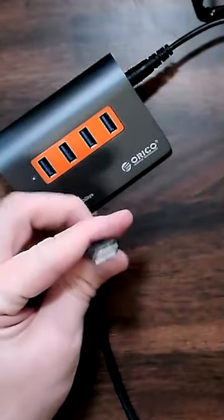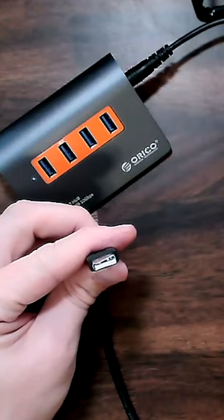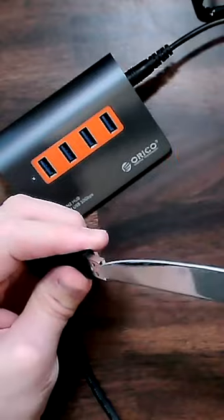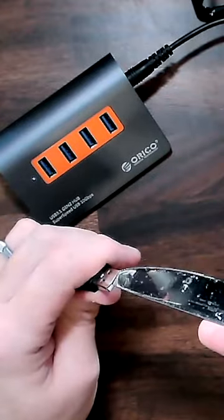Now, an easy and simple fix that you could do at your own risk, of course, is to go ahead and unbend this. A simple way to do that is with a butter knife. So I'm going to just stick this right in here and just bend that back out a little bit.